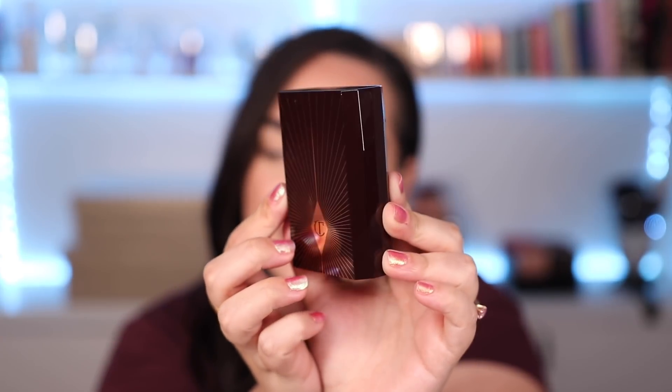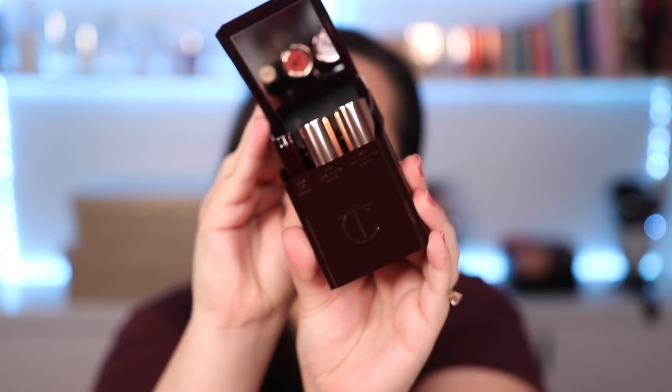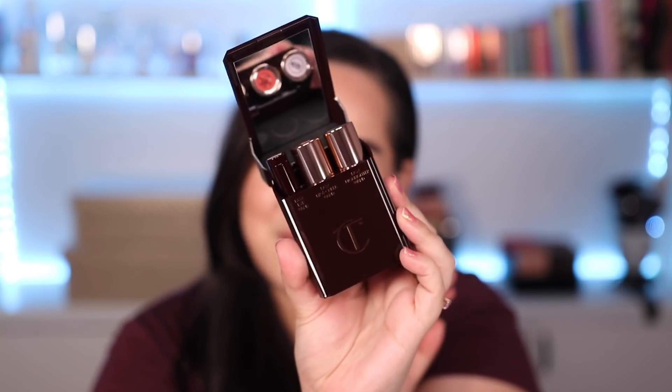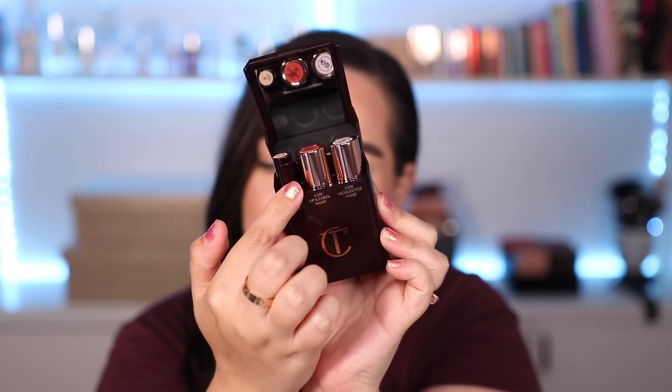I feel like these pretty much came out of nowhere. I just saw the announcement that they were out for early access and of course I immediately looked through the products and I picked a couple and I placed my order. Here is what the packaging looks like. It pretty much resembles a really fancy cigarette box right here and each look comes with three products.